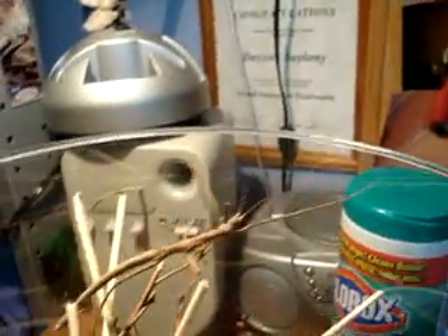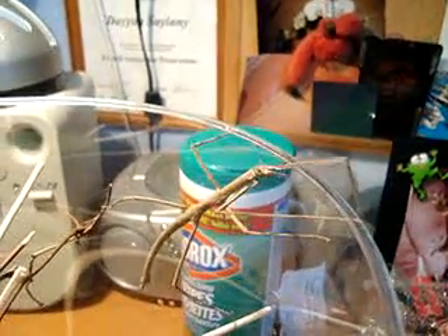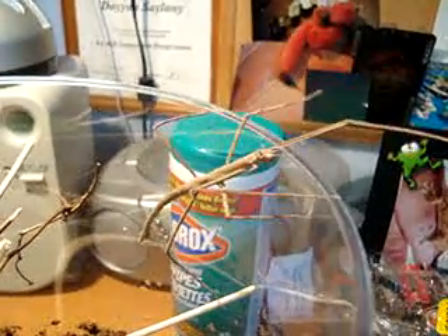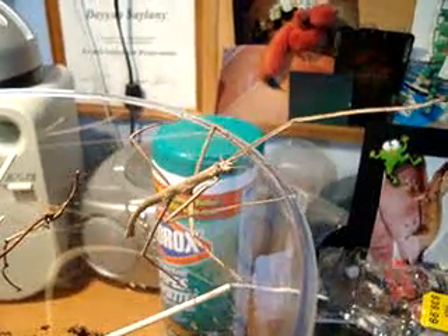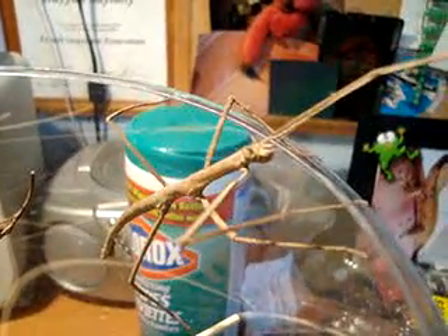These guys eat — well, when you get them, usually the people you bought them off will start them off eating romaine lettuce, and that's what I feed mine still. But they'll eat other berry tree or bush leaves — like raspberry leaves and things like that. But once you switch them from romaine lettuce to that, apparently they won't go back, so you'll have to keep feeding them what you switch them to. I think romaine lettuce is the most simple thing to feed them, and she's healthy, she's eating, she's fine.